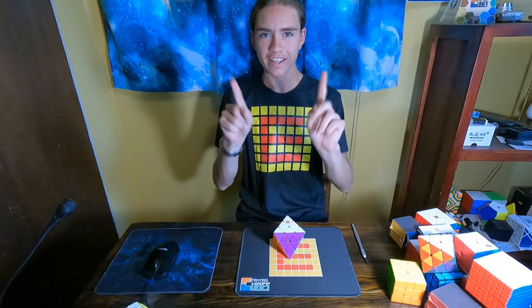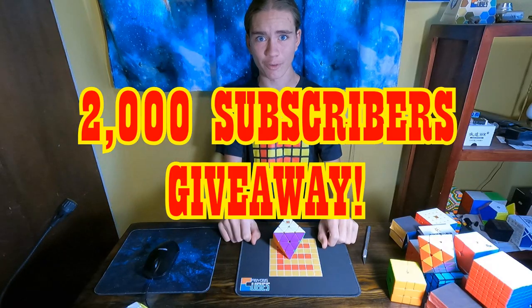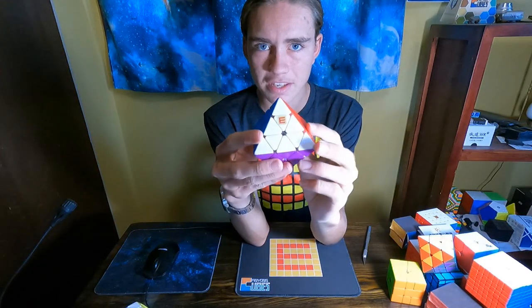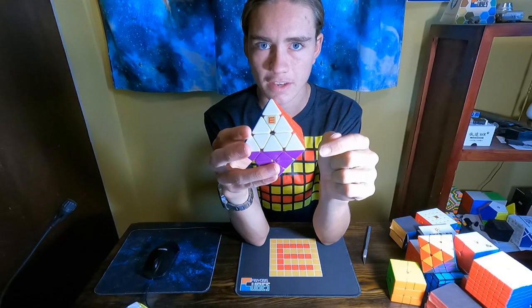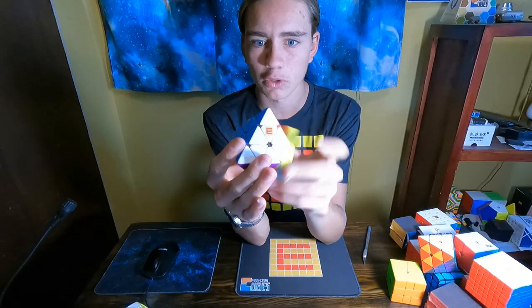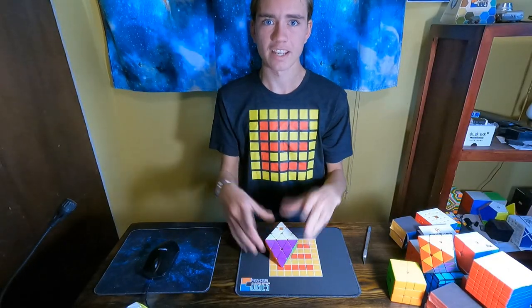Hey everyone, welcome to my channel. In this video, I will be announcing a 2,000 subscriber giveaway. What I'm giving away is this Dian FTO. I set up this FTO with some D&M 37 and tensioned it a little bit to make it a little bit more smooth, not quite as fast, but a little more controllable, and I'm going to be giving it away.